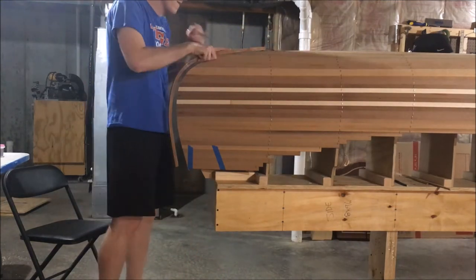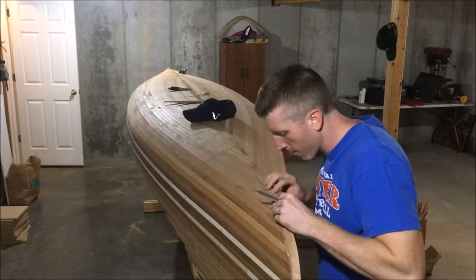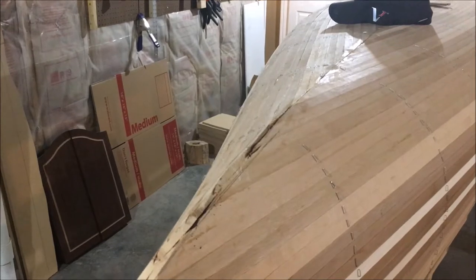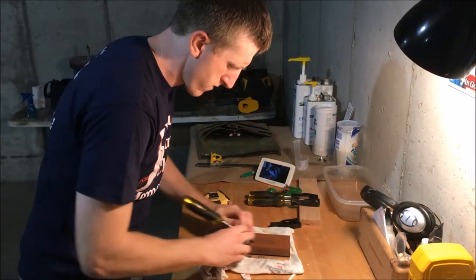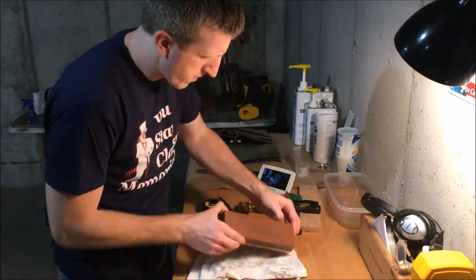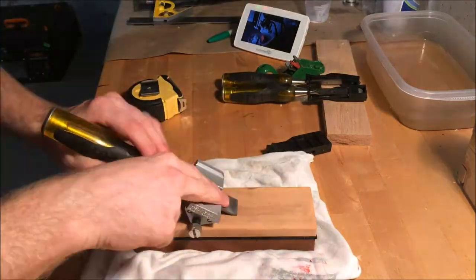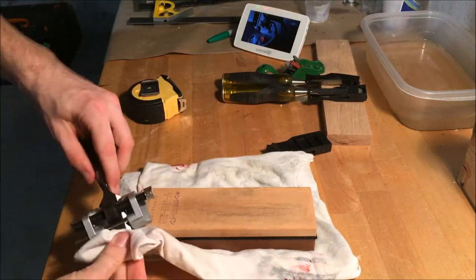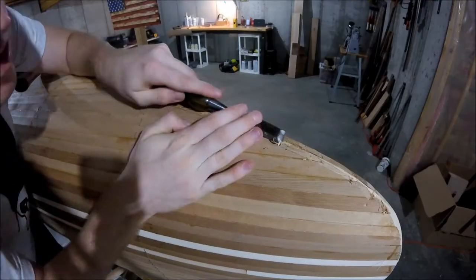After both the outside stem and the end of the canoe are cleaned up, I brought the outside stem over to the canoe and just etched the outline of the outside stem onto the canoe. I'm going to use this as a reference for my chisel because part of the outside stem is actually going to be embedded into our cedar strips. I am by no means an expert on hand tools, so I'll post a link in my description below for a video that taught me how to sharpen hand tools. Once my chisels were really sharp, or at least as sharp as I could get them, I started notching out the shape on the canoe.